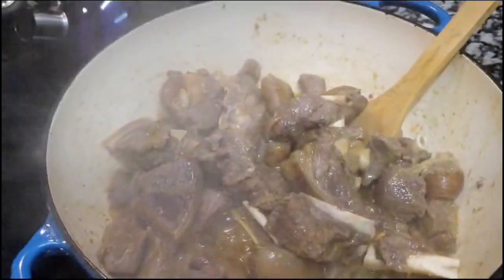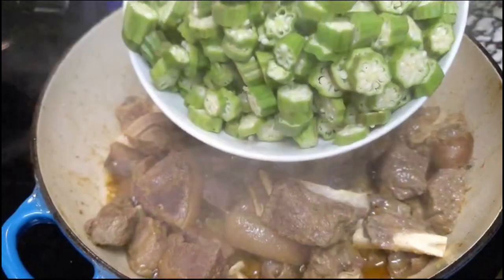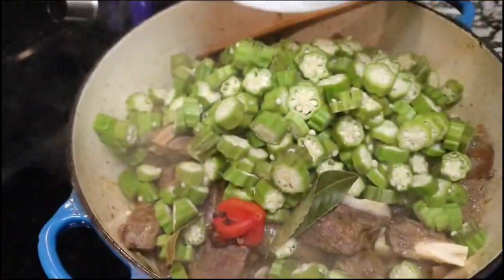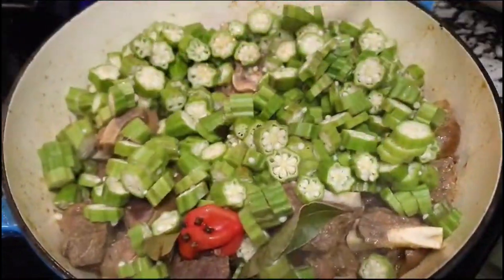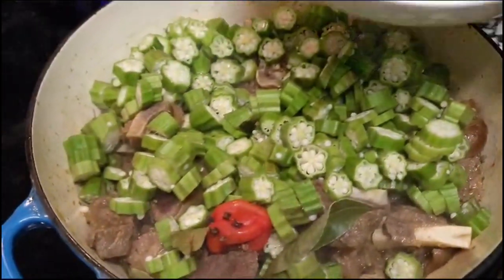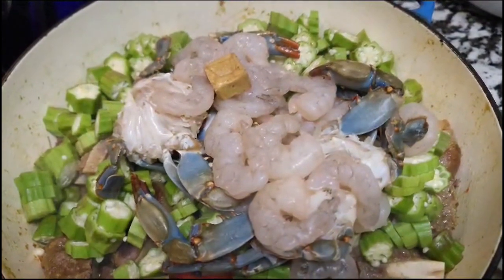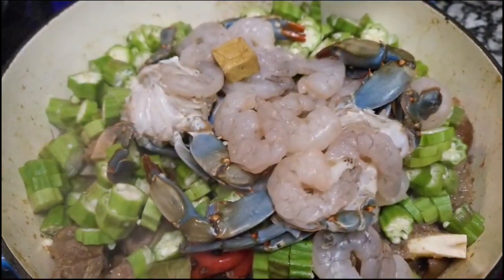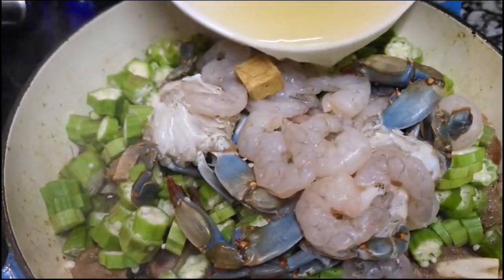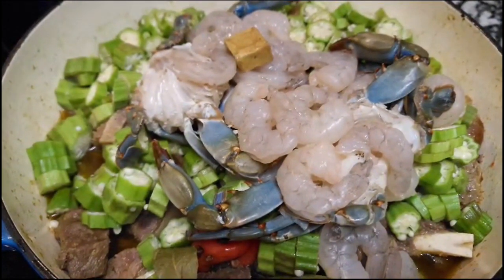After 30 minutes of cooking, first we will add the vegetables. I am going to put it in the bowl for 30 minutes because I don't want to overcook the meat.